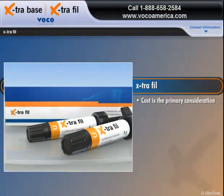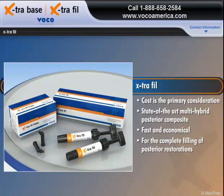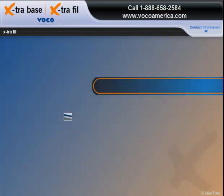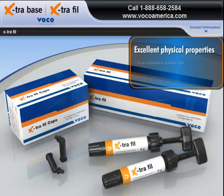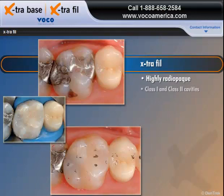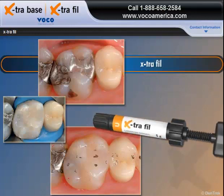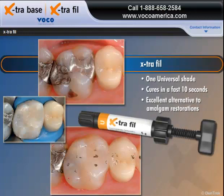For patients where cost is the primary consideration, Extra Fill, a state-of-the-art multi-hybrid posterior composite, offers a fast, economical solution for the complete filling of posterior restorations. A light-curing posterior restorative specifically designed for the bulk filling technique, Extra Fill offers excellent physical properties, good resistance to ambient light, and extremely fast application. The highly radiopaque material can be used for Class I and Class II cavities as well as core build-ups. Extra Fill comes in only one universal shade, cures in a fast 10 seconds, and offers an excellent alternative to amalgam restorations.